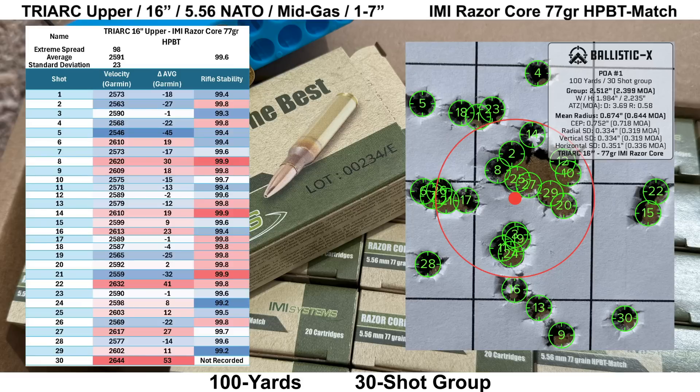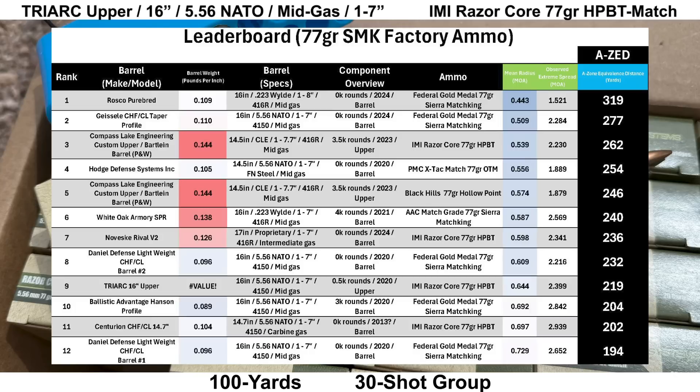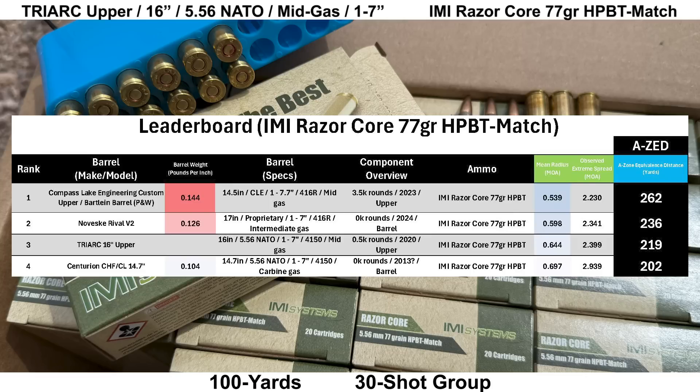We ended up with a group size of 2.399 MOA with a mean radius of 0.644 MOA. Breaking the 30-shot group into three 10-shot groups, the best 10-shot group was 1.7 MOA with the average 10-shot group size being 2.0 MOA. On the leaderboard for factory ammo topped with a 77-grain SMK, the Triarch comes in ninth place out of 12 groups with an AZ score of 219 yards, compared to the Rosco in first place at 319 yards. Looking only at groups shot with IMI 77-grain Razor Core, the Triarch comes in third place out of four groups.